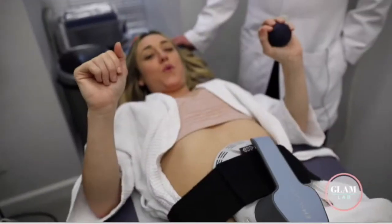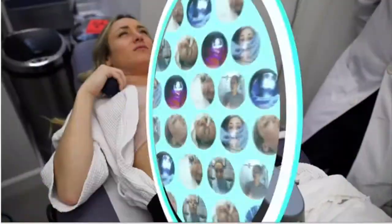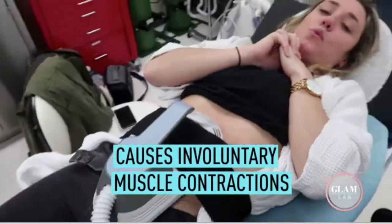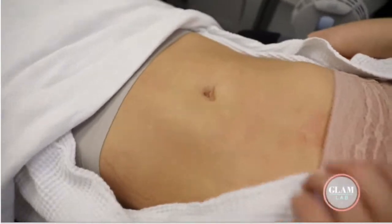30 minutes of this can be equivalent to 20,000 sit-ups. How does it work? It uses electromagnetic technology to cause involuntary contractions in your muscle. When you cause the deep muscles to contract, they are tightening the muscle fibers to the point that eventually you will get a six-pack.